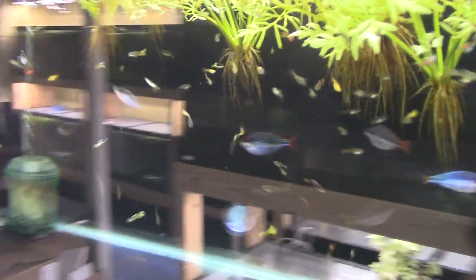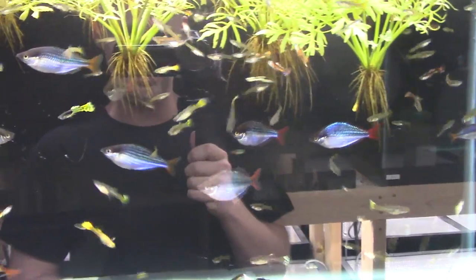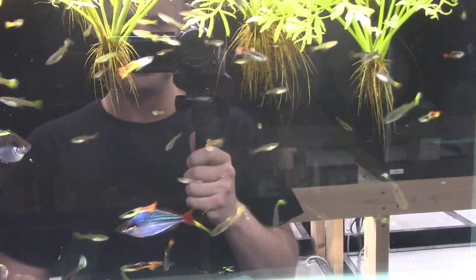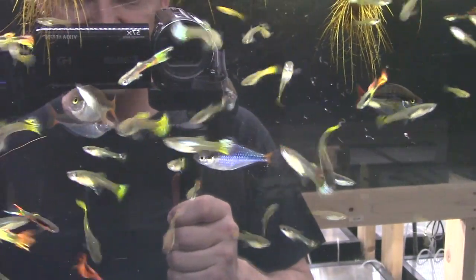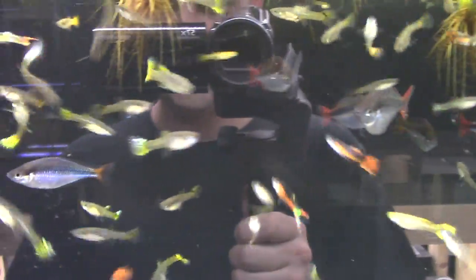This tank is full of guppies — if you order mutt guppies or assorted guppies from me, this is probably where they'll come from. Tons of different varieties in here, guppies and Endlers and everything in between. There are also Melanotaenia rubrivittata — commonly called the dwarf neon red Wapoga rainbow.